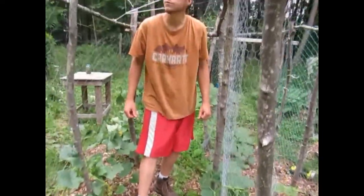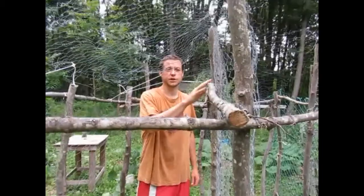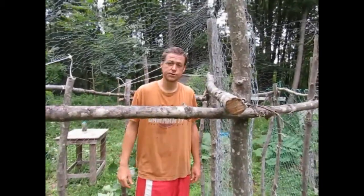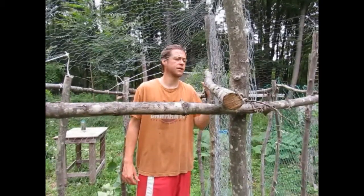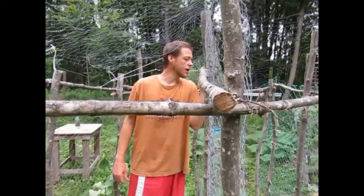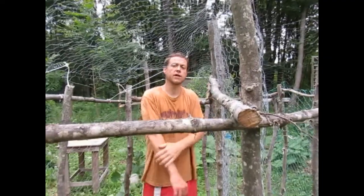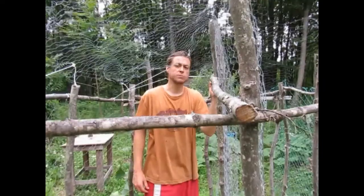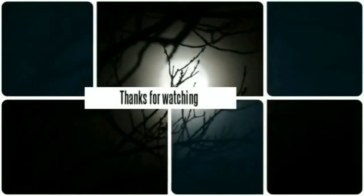So cheap, easy way to make a cucumber trellis — sticks, leftover chicken wire, some rope, and some ingenuity. Thanks for watching. Check out our other videos — we have many videos on gardening, how to grow different vegetables, as well as a lot of other DIY homesteading stuff. We're always taping our adventures too, so check that out. Like, subscribe, share, comment — check you later. Peace. See you next time.